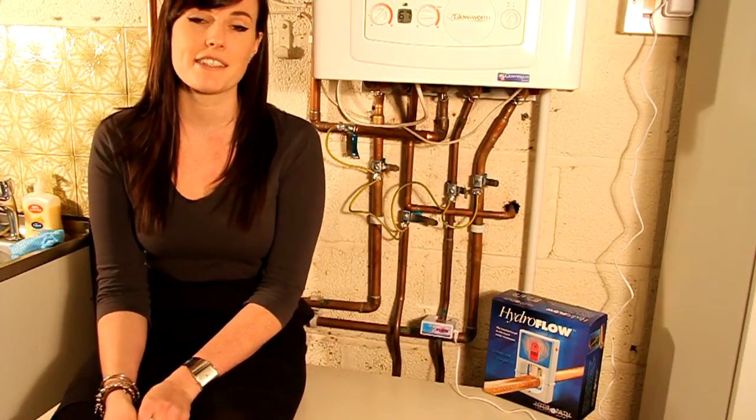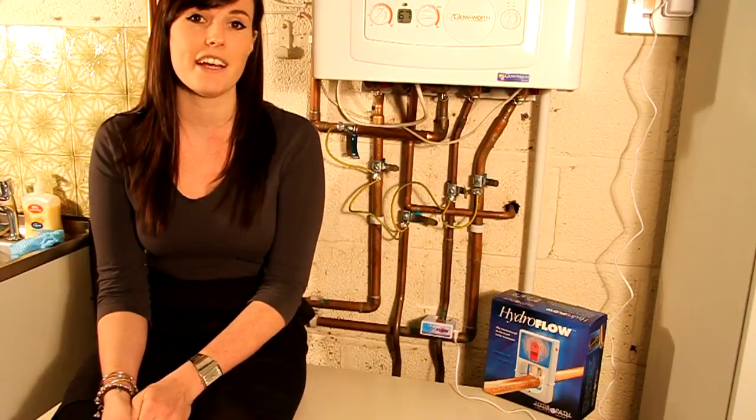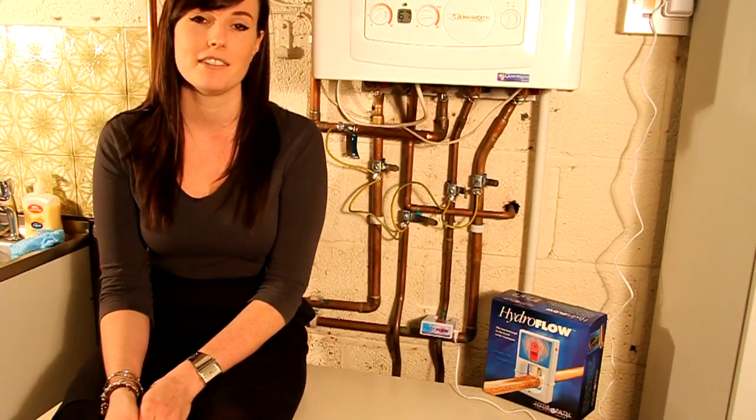The Hydroflow works by emitting a signal throughout the water system in a home, which prevents limescale, as well as breaking down existing limescale. For more technical information, please visit the Hydroflow website.